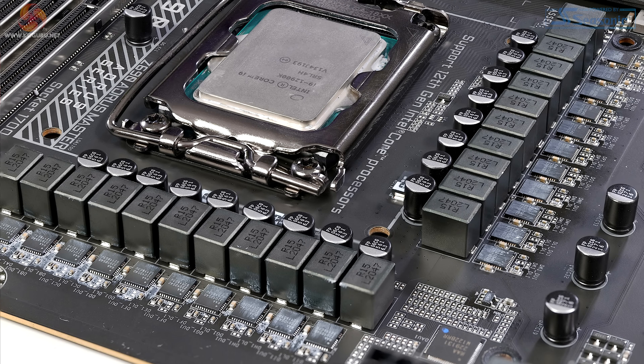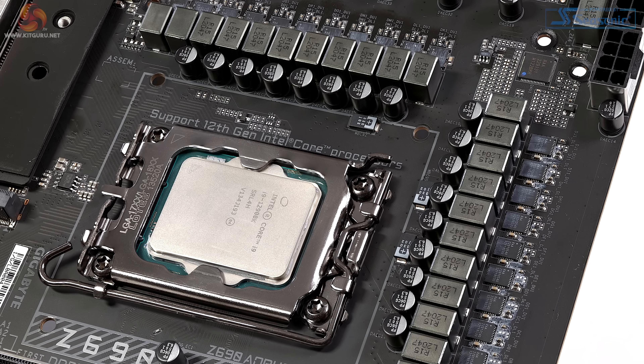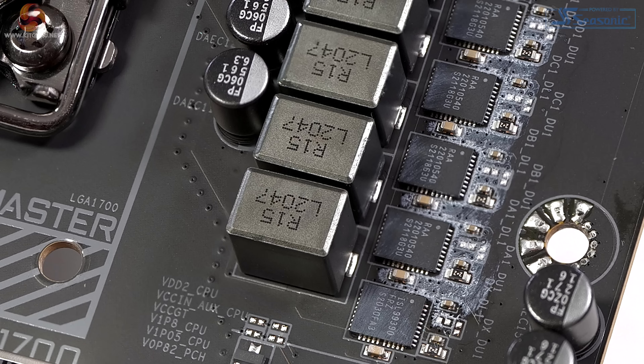Moving on to the VRMs themselves, we have a 19+1+2 arrangement. The VRM controller uses a 20-phase Renesas RAA229131 chip. The main event is 19 phases of 105 amps from Renesas — these are smart power stages — and a single 90-amp phase from ISL powering the IGP.